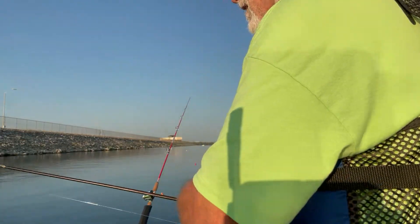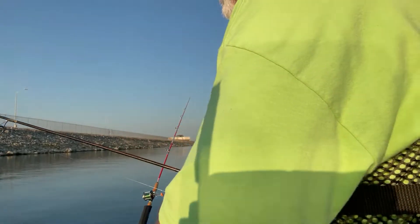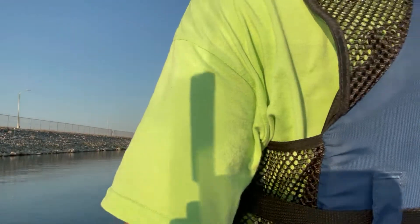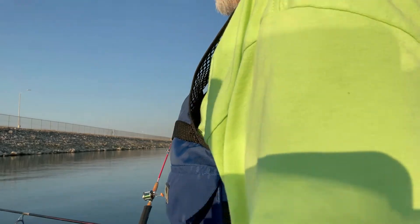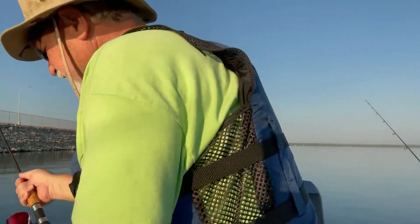Nothing else is doing any good, so I'm getting ready to toss this line out. Let's see if I can cast it any better today than I did the other day. Oh yeah, working much better — I got it out there with some shrimp on it and hopefully we'll snag a bite on that one.